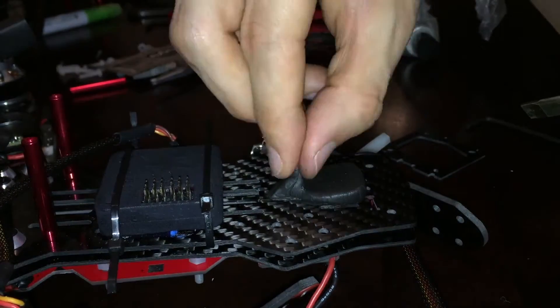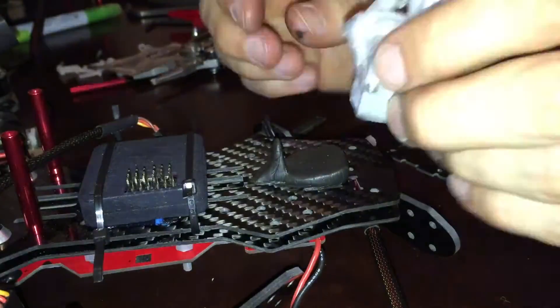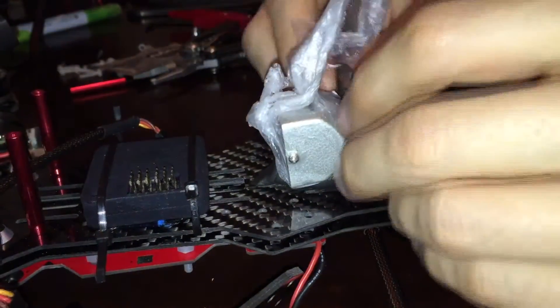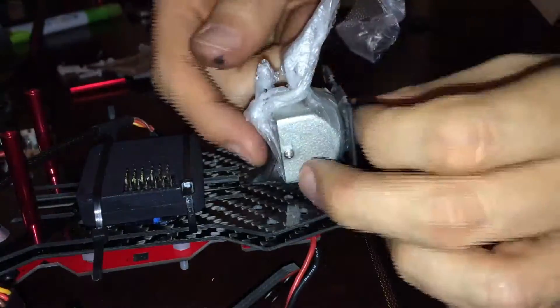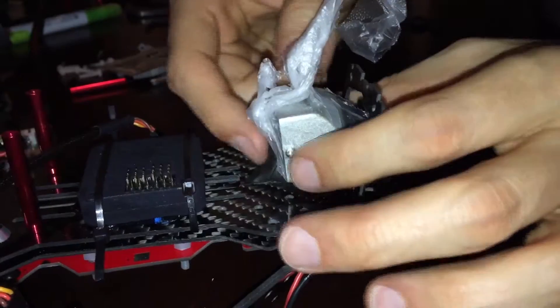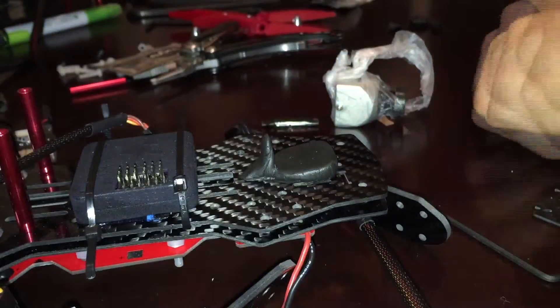That's it guys — this was probably a $10 mount including the Shuguru and the Moon Gel. I'll probably post a video coming up in the next week or so with the full mount and the camera strapped down. Thanks for watching, I hope this helps you guys out. Safe flying, peace.